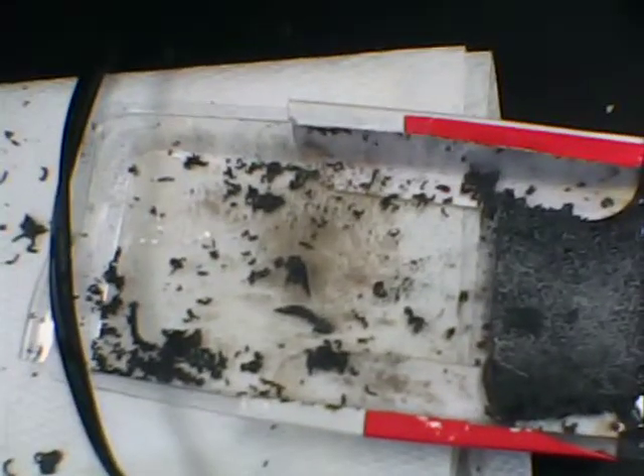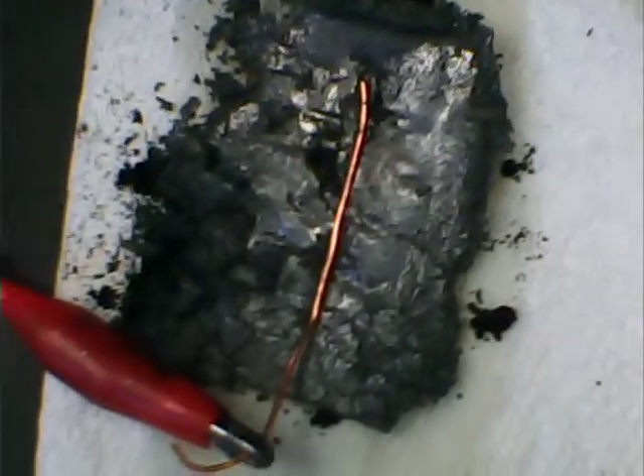It has very interesting properties, as well as being a precursor of graphene. And using just a cork to tamp it down, I pressed down some of the expanded graphite, and I wanted to test it out as an electrode.